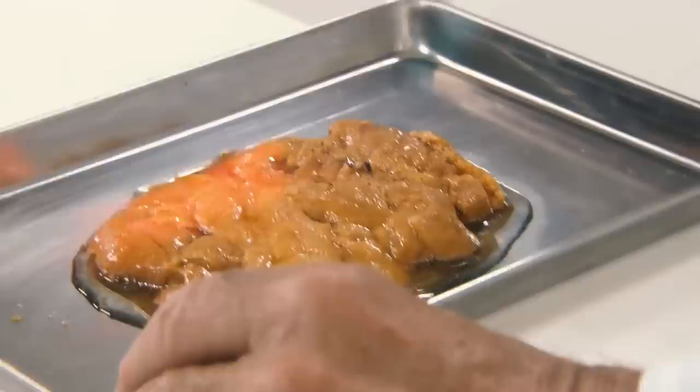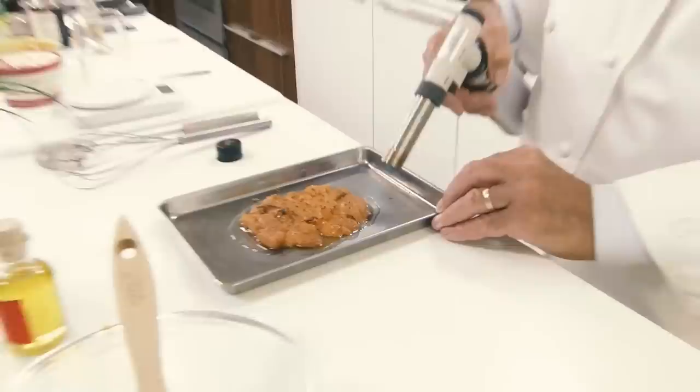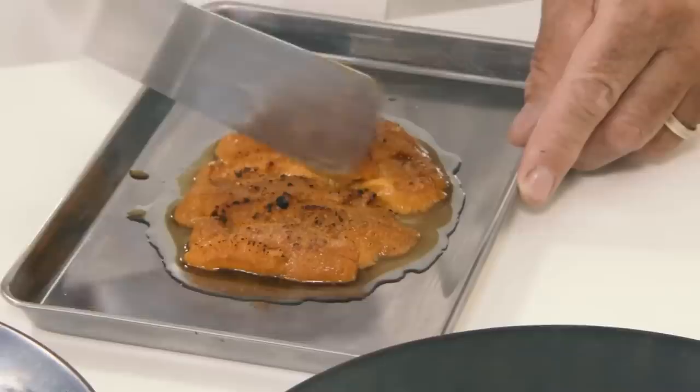We're going to give it a little bit of smokiness. There are going to be flavors that we don't find when we eat sea urchin raw. What's interesting about this is that a lot of people don't usually eat sea urchin warm or glazed like this — it's a great opportunity for them to appreciate the sea urchin with a different texture and different flavors.